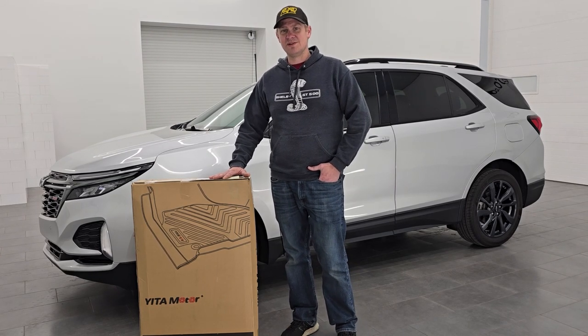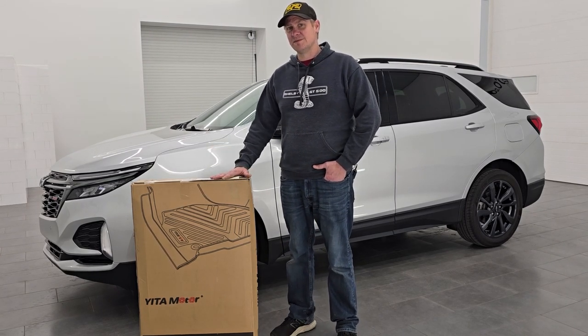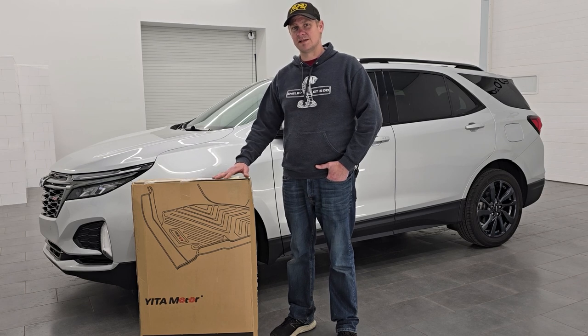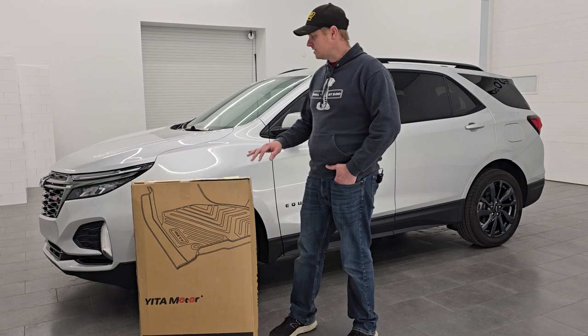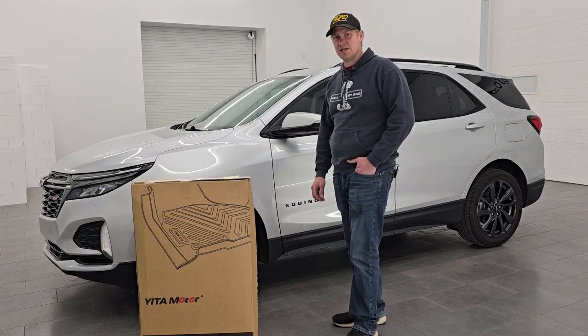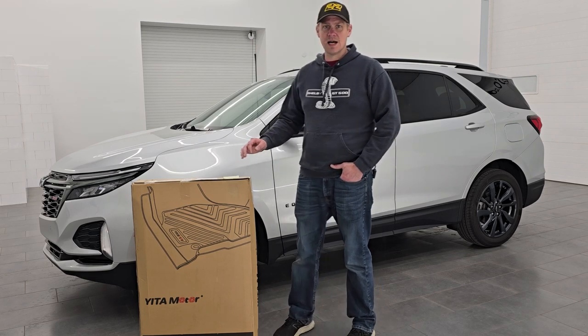Hey everybody, it's Brett and today I'm going to be going over these Yiromoto floor mats for your 2018 to 2024 Chevrolet Equinox. I'm going to be putting them in this 2022 Equinox RS.